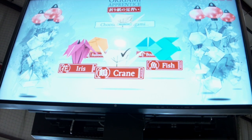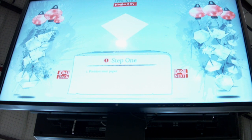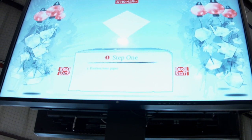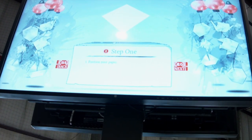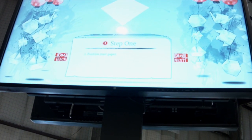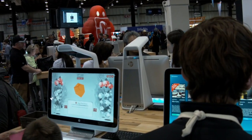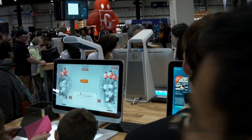We have multiple designs running Origami Apprentice. This little girl picked the crane, which is a classic, well-known design in Japanese culture. What she will see projected on the touch mat in front of her is the piece of paper with the design of exactly where it should go.